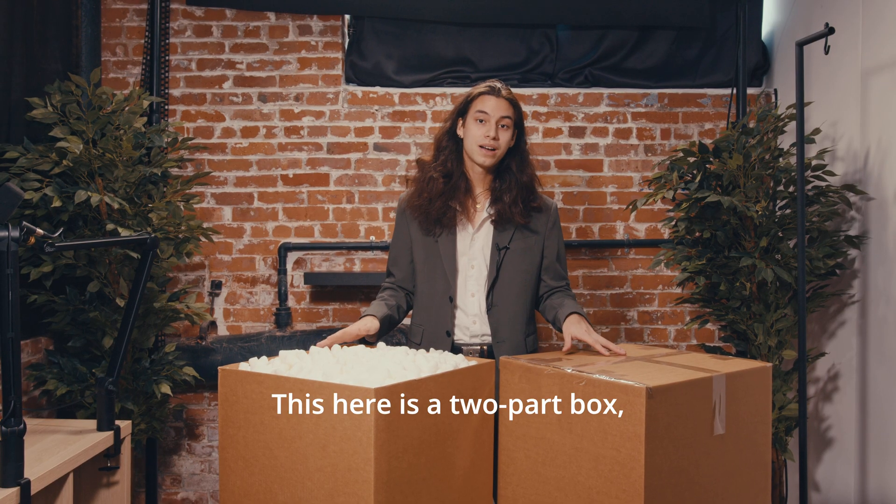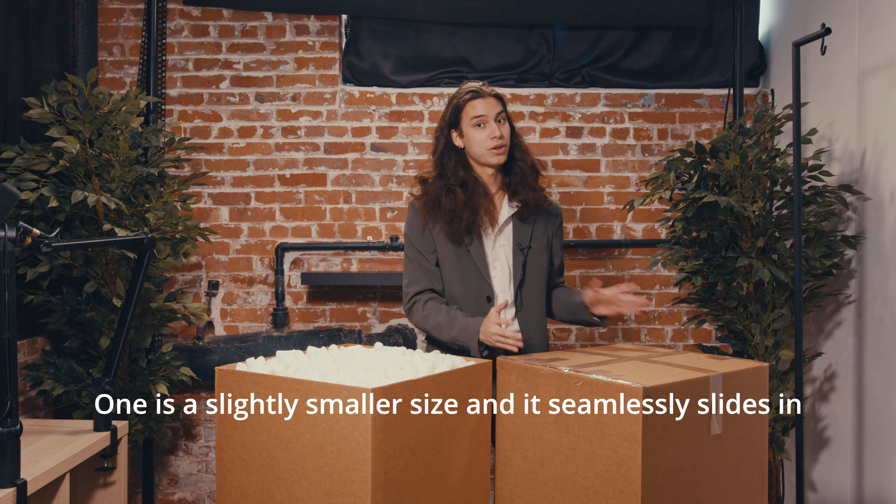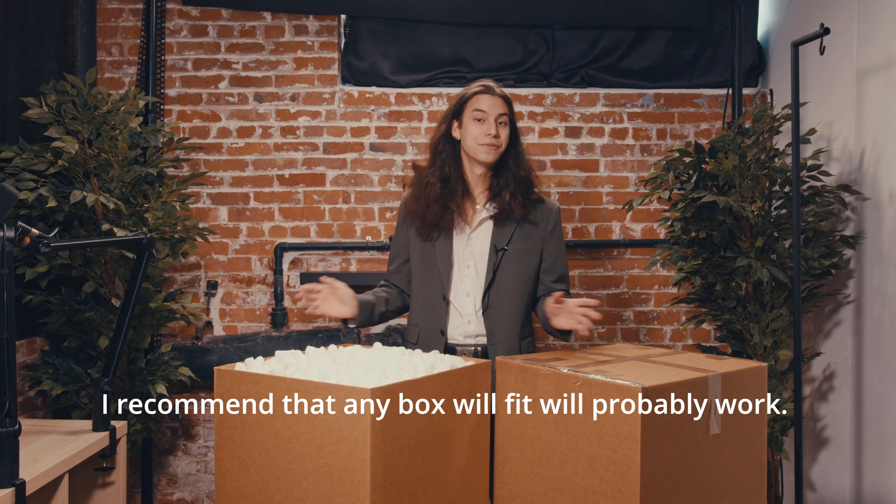This here is a two-part box so there's no lid — you get two separate boxes, one is a slightly smaller size and it seamlessly slides in. I recommend that any box that fits will probably work.